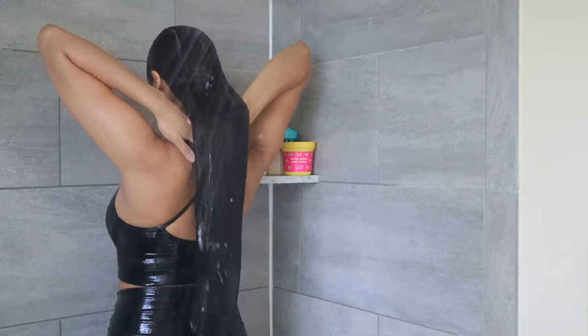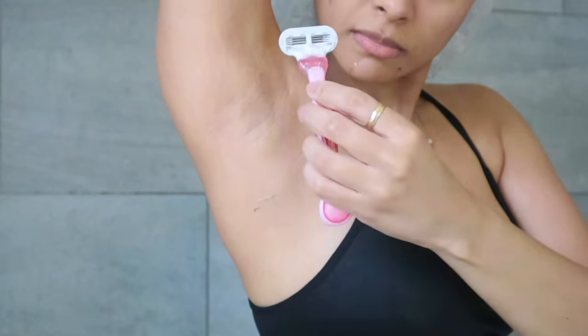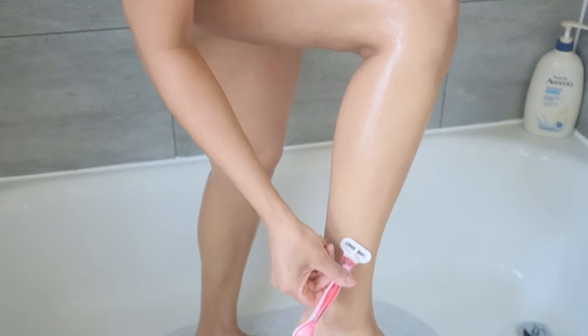Today I'm filming my first self-care shower routine. We're gonna relax, take care of our hair, brows, underarms, nails, do some peeling masks, and shave. I hope you like this video and let's get started.